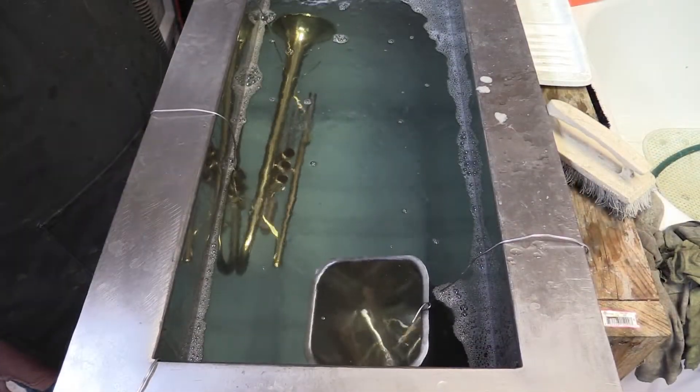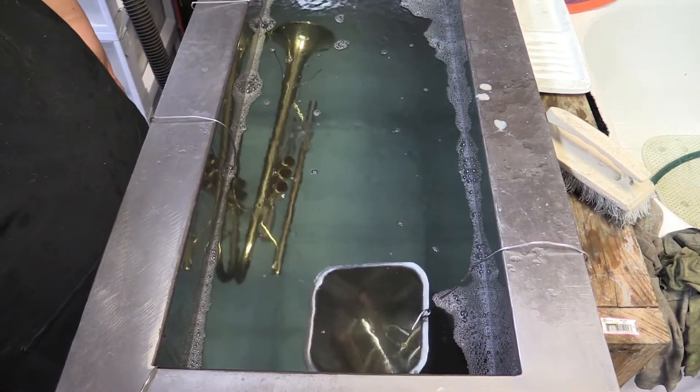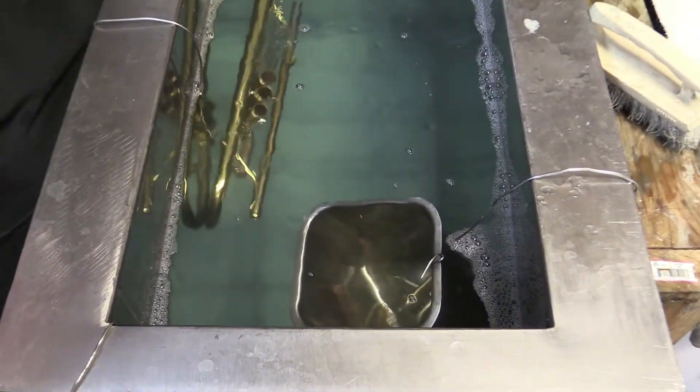The repair technician then turns on the ultrasonic cleaner and lets it run for just a few minutes. Here you can see the cavitation of the ultrasonic cleaner in action. This trumpet was particularly dirty — you can see the fine dirt and debris flowing out of it.